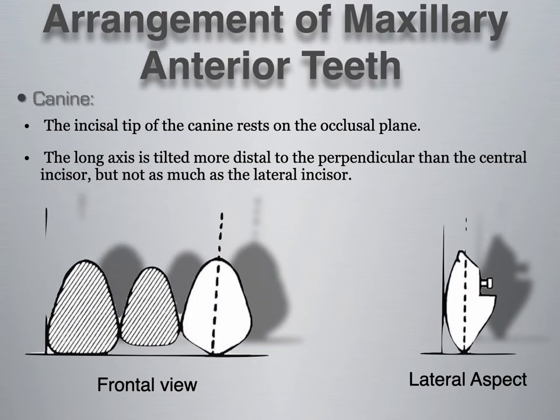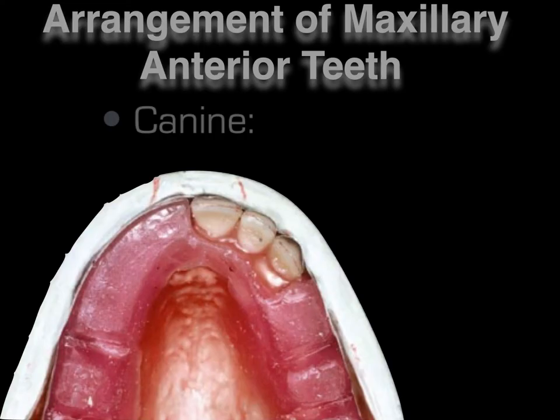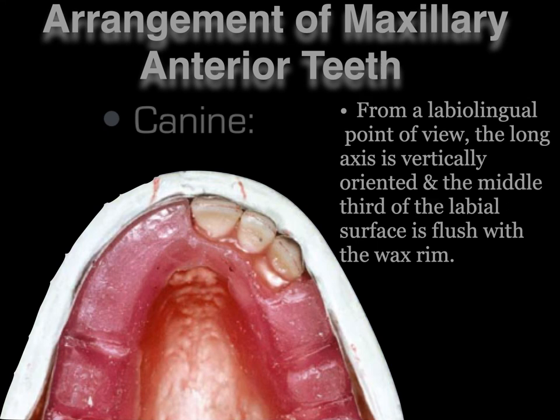Then the canines. The incisal tip of the canine rests on the occlusal plane, and the long axis is tilted more distal to the perpendicular than the central incisor, but not as much as the lateral incisor. A common question answered incorrectly is: out of the maxillary six anteriors, which tooth has the most distal inclination? The answer is actually the lateral. The canine's point makes people assume it has the most distal inclination, but it is the lateral. The neck of the canine has less of a flare and is more prominent, and from a labial-lingual view the long axis is vertically oriented, with the middle third of the labial surface flush with the wax rim.